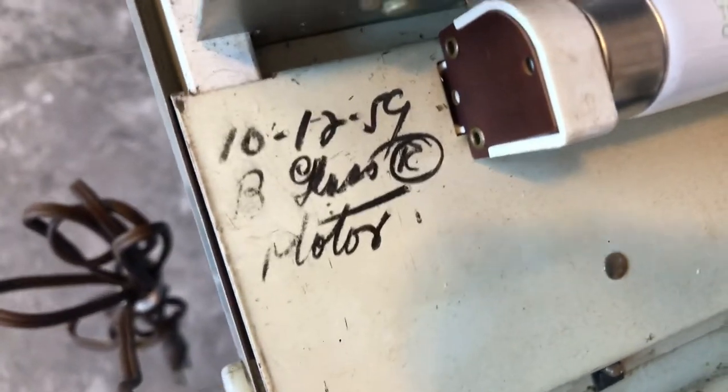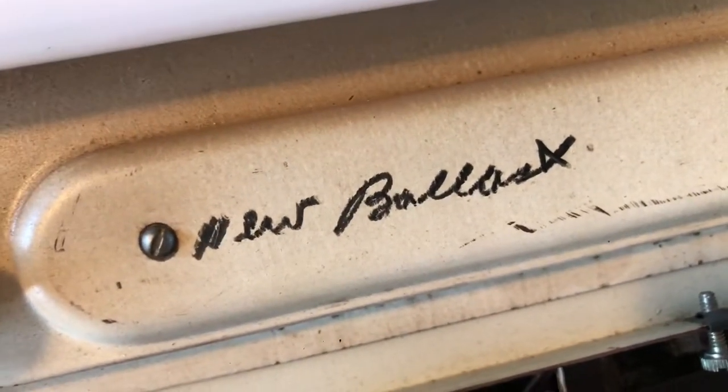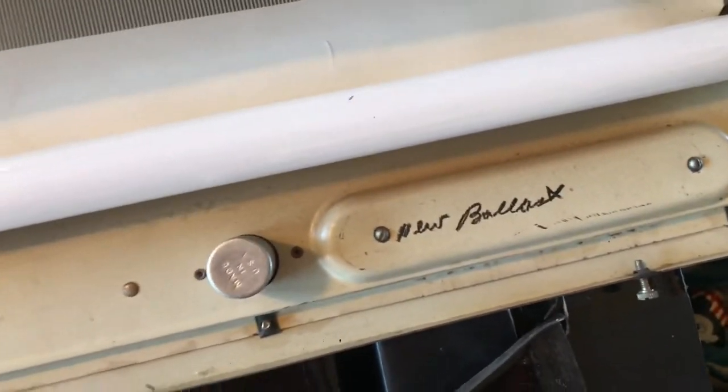The notation says back glass — R might be 'replaced' — and a new motor. And then check it out: new ballast. I don't know what they wrote those with, but it must have been the servicemen that put those in there to document their work.